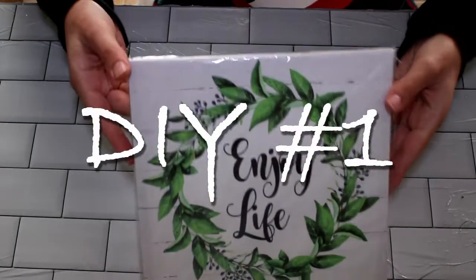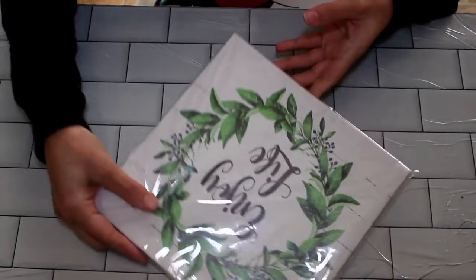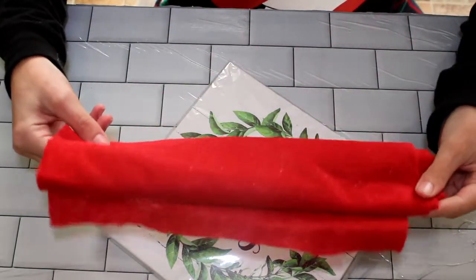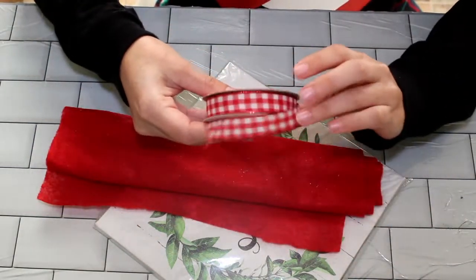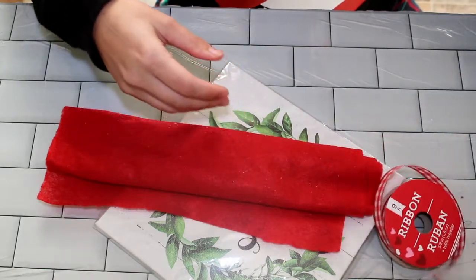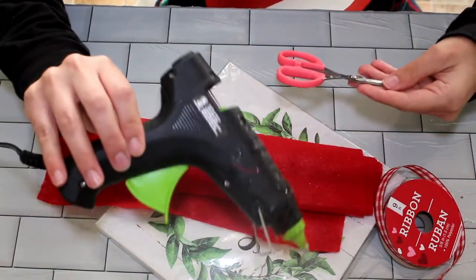Let's start with the easiest of the four DIYs. This is so simple to do and it came out so stinking cute, and I'm so excited to show you how I did it. What you're going to need is that canvas with the wreath that you can get over at Dollar Tree, as well as some felt, your scissors, some ribbon, and your hot glue gun.